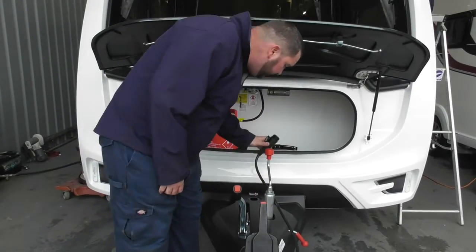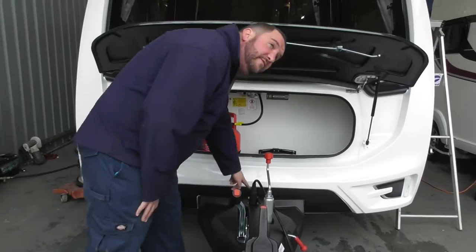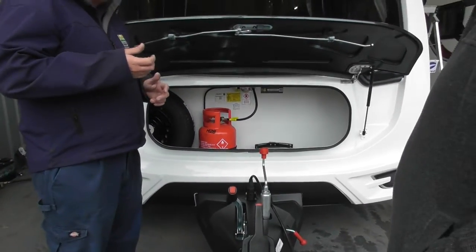Then the 13-pin plug for your lights and electrics, and then the ATC. Have you had ATC before? Are you happy with the lights on the ATC? So when you initially plug it in — perfect.